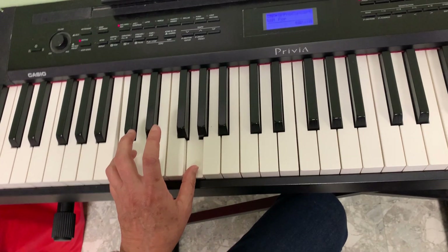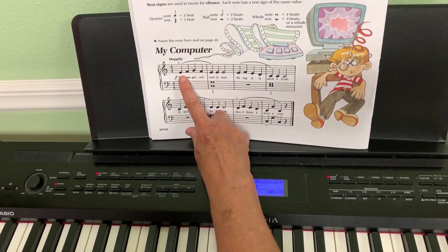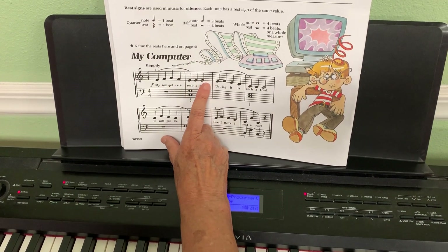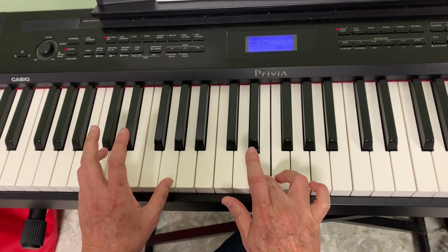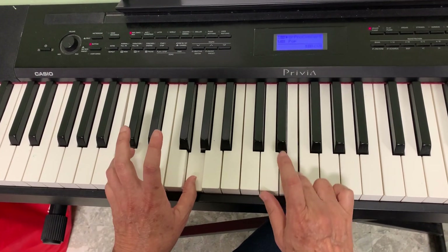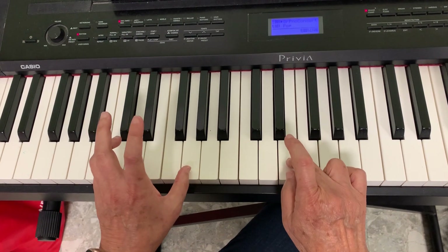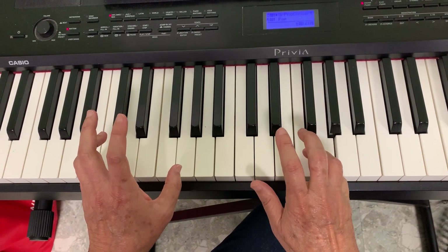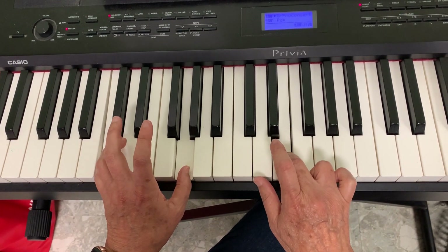That's my first time, so I'll try it from the book: E F G F E E E. When I play the E E E, I'll play the left hand chord at the same time. Did you notice how when I play the E, I play it with the left hand? I'll do it one more time.